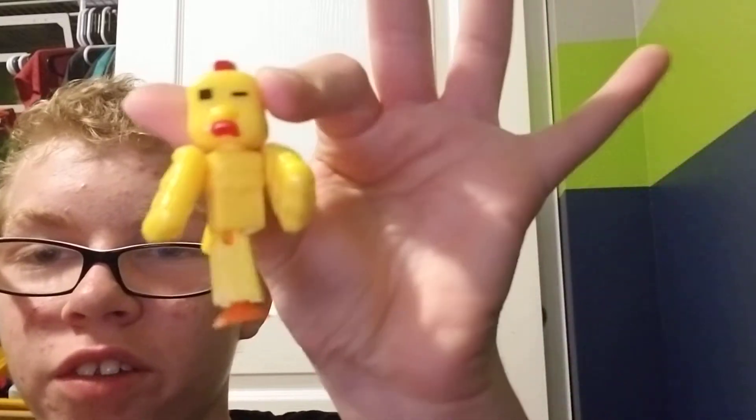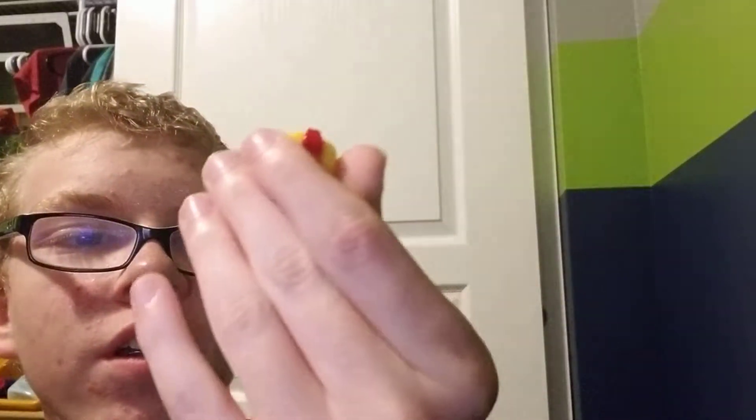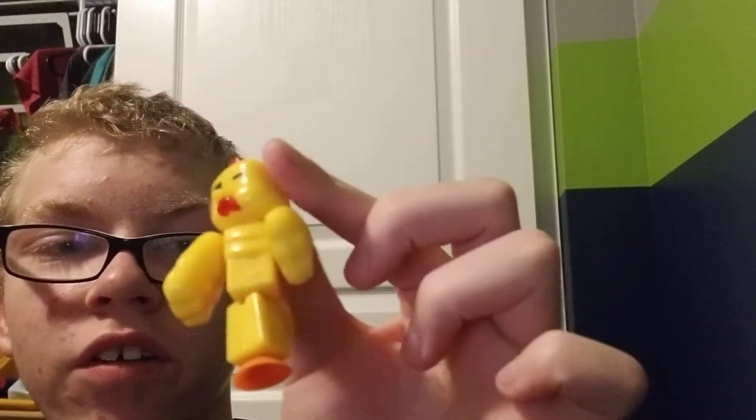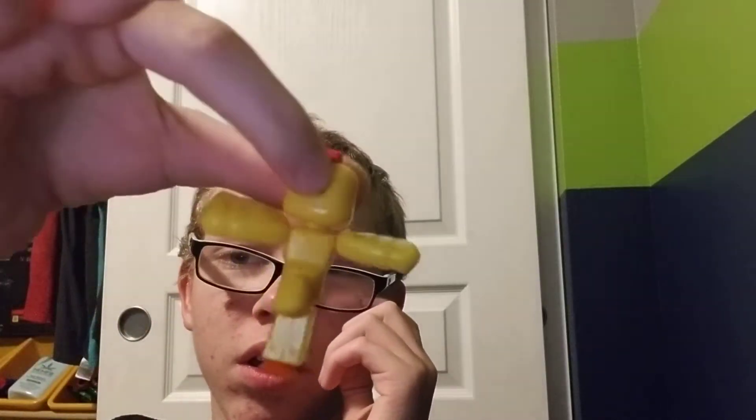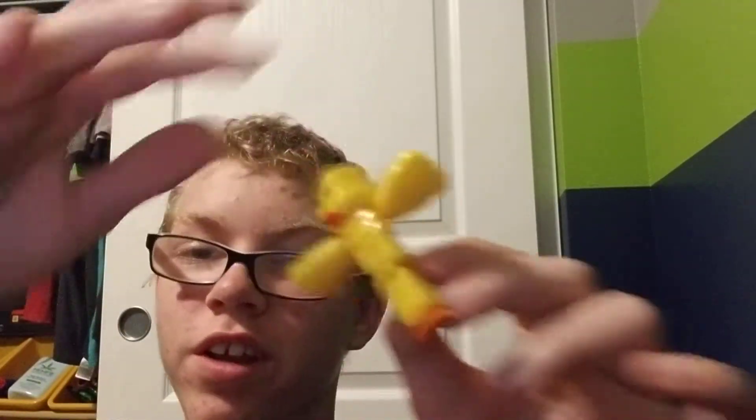It's a chicken — it's weird, it only has one leg, but it does have wings. It's kind of good at being a scarecrow.